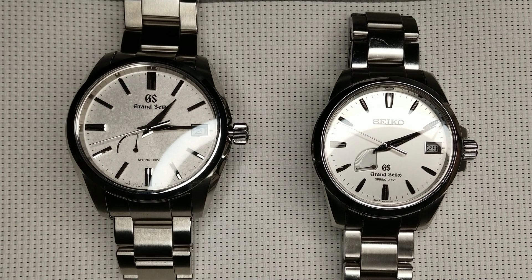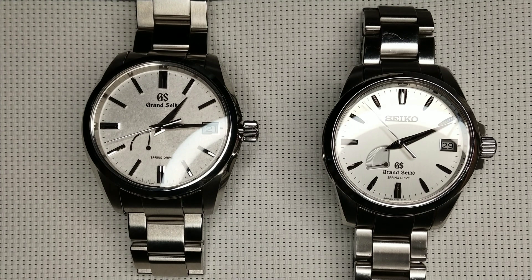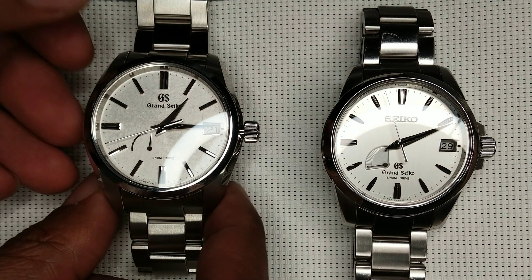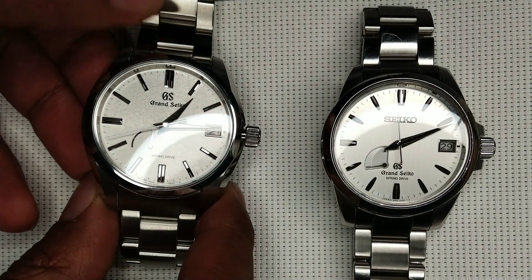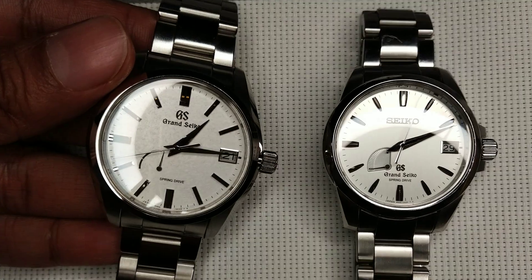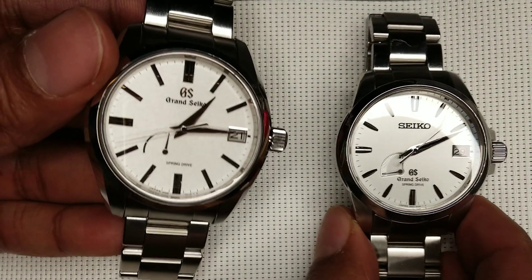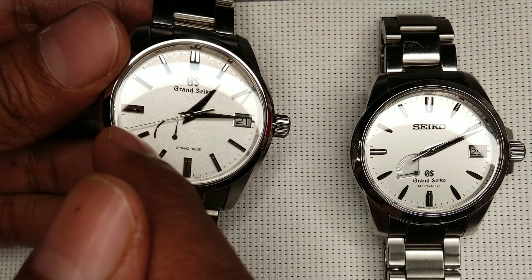Hello viewers and welcome to this video where we will look at the party trick of a Grand Seiko spring drive. Now those of you who already know know exactly what's going to happen. The one I'm holding in my hand is completely out of power, so we will give it a quick wind, and as we wind it up what will happen is the second hand will very quickly accelerate.